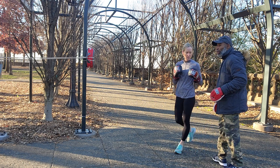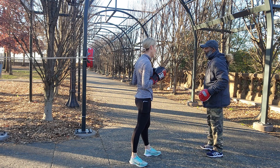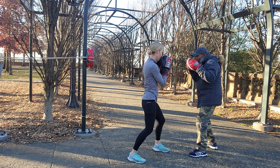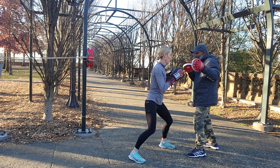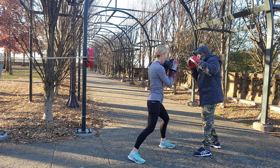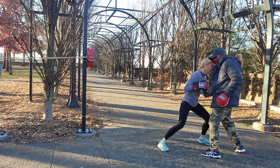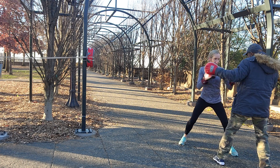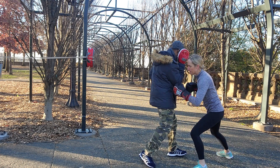The first one, first punch — just touch him, because you can't turn your glove over. I see that. So boom, boom, boom, twist, boom, boom — good shot.